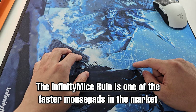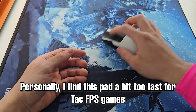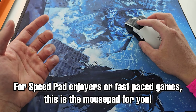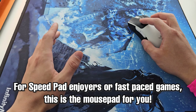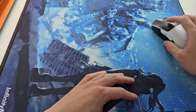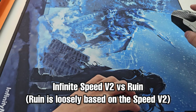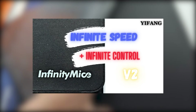This is the reason I would recommend getting the 490 square, because using it sideways on a 490×420 version would be quite limiting on space. Going into speed and control — the Ruin is one of the faster pads on the market. I think it's a bit too fast for tactical FPS, but would do great in fast-paced tracking games or for those that generally just enjoy speed. I want to jump straight into comparisons to make it a bit easier.